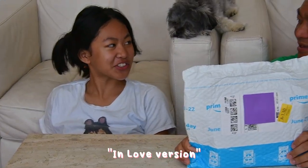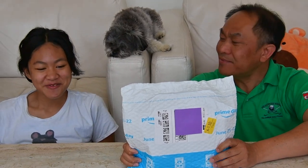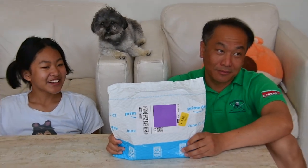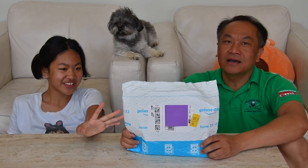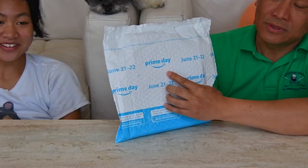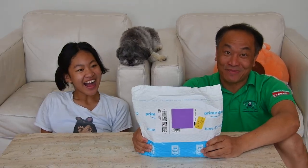This one is called 'In Love' version from TWICE. This one could be the last one. We got it from Amazon — how much is it? Almost 30 dollars, because this one is Amazon. We couldn't buy it from Target because they all ran out, so we had to order from Amazon. It took about three days to get here. Today we do the unboxing — the final TWICE album, TWICE from K-pop.